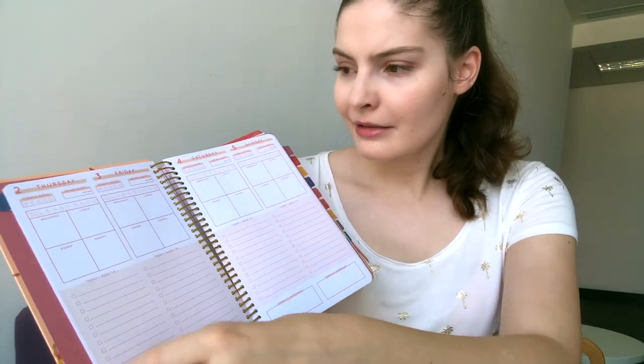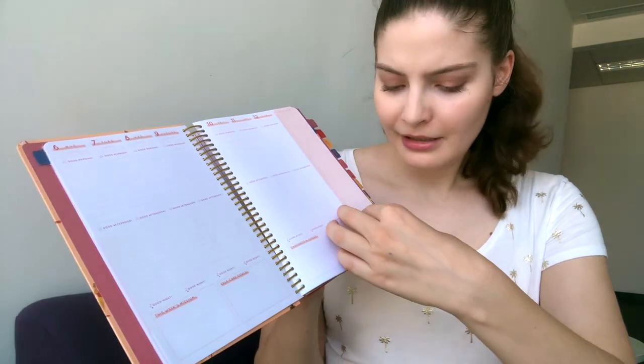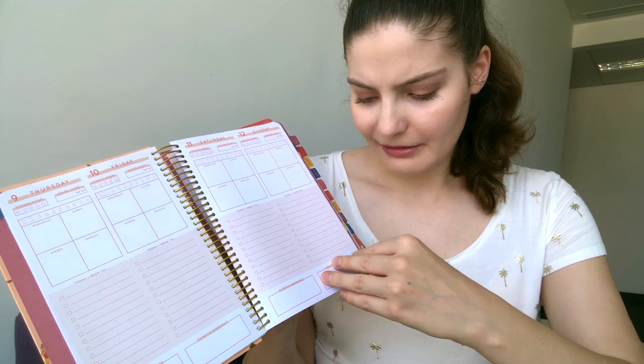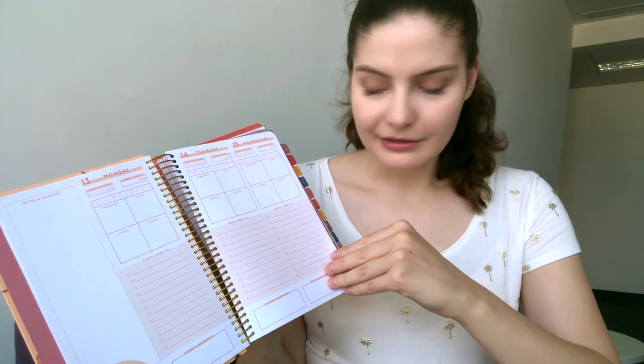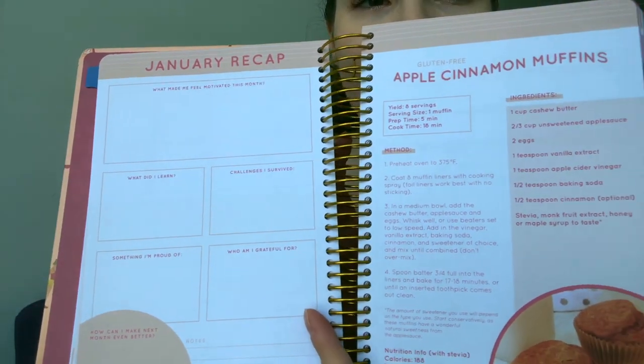The week runs Monday to Sunday, then another weekly view appears, and then you can see the individual days again. So you actually have two types of planning in this Fit Planner: you can see the whole week ahead, which is very useful, or you can use it as a daily planner with a to-do list. Once you get through all of January, the next section is the January recap — every month has a little recap session.